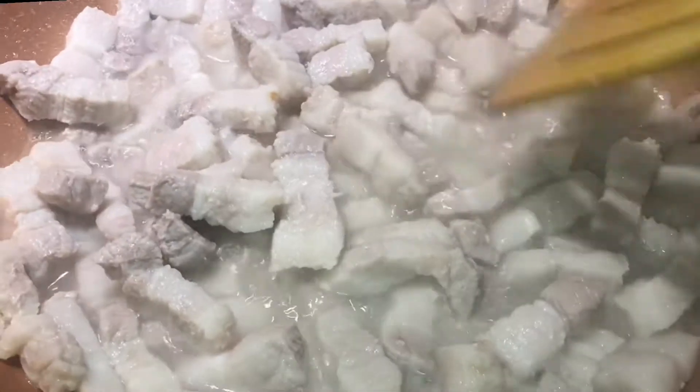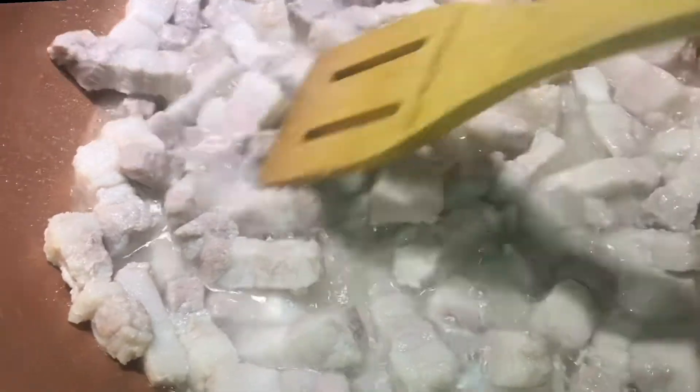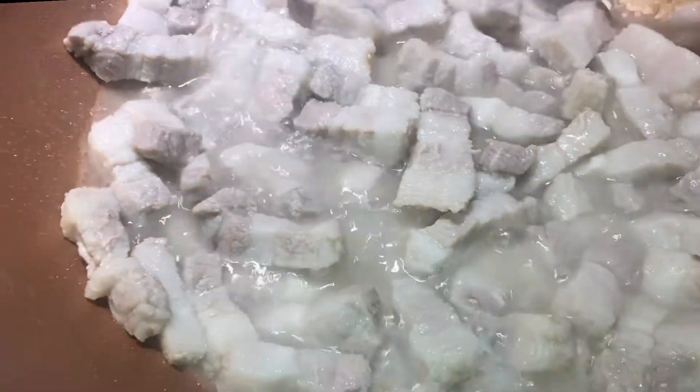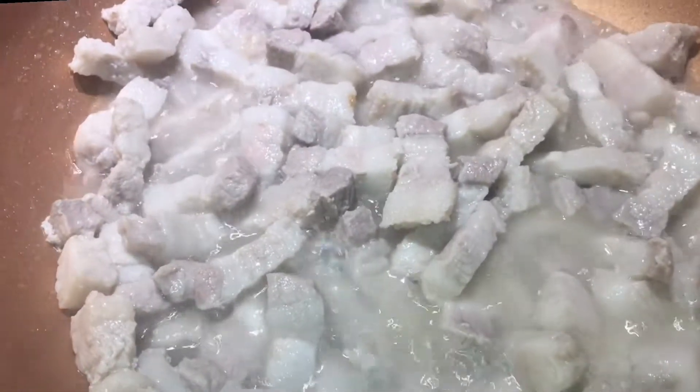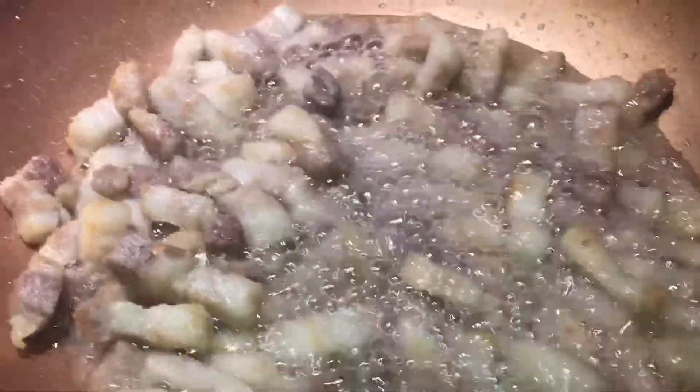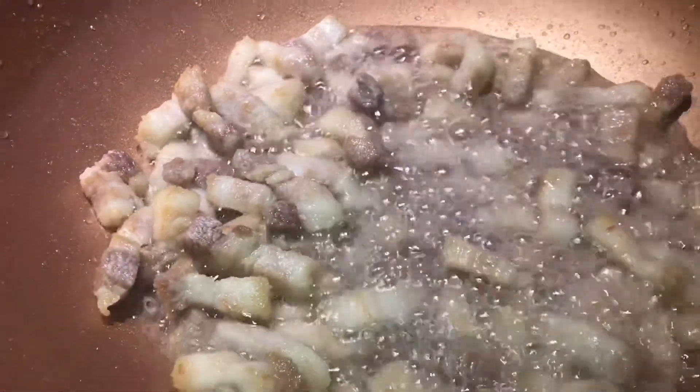So now it's boiling — we have to cook it until the water disappears and it creates its own oil. We have to wait until it will be golden brown.